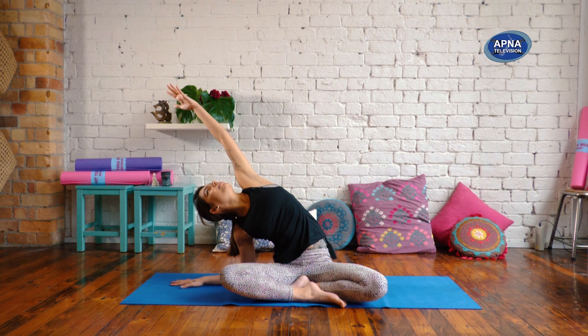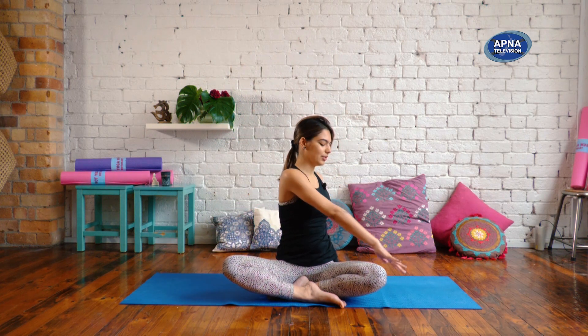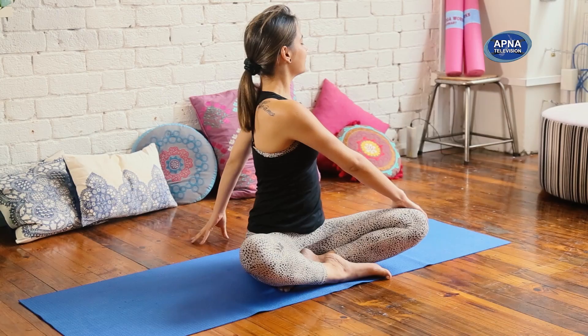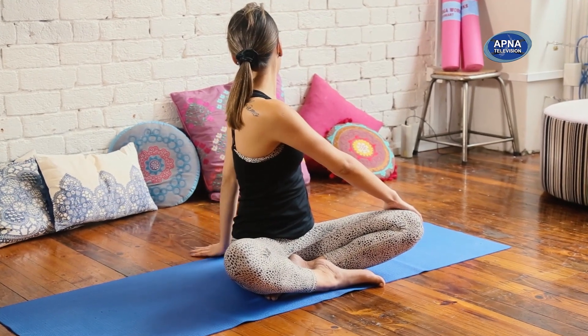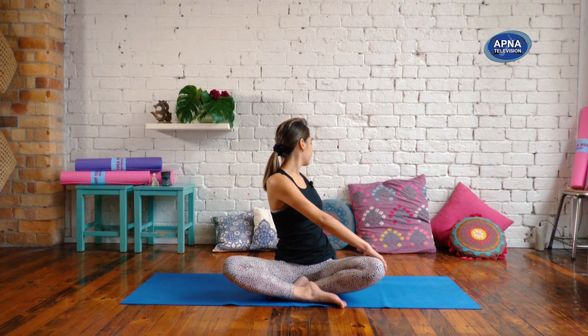On your inhale, let that left arm reach you up. Exhale, your left hand back. Right hand to your left knee. One more inhale to find length. On your exhale, begin to twist with your body. Look back towards that left shoulder, making sure that you're finding this twist in your upper body and not only in your head and your neck.